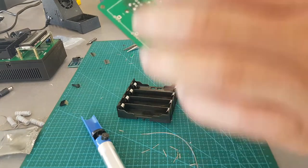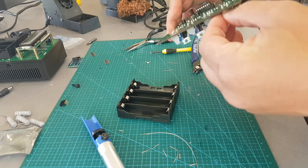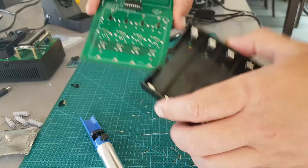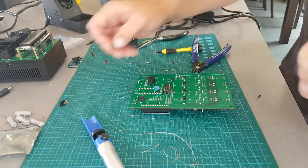Double check you've got everything done here before you solder on this board — that's the last thing you will solder because it goes on top. Make sure it's drilled first too. Getting up to the end now.